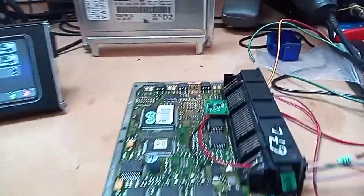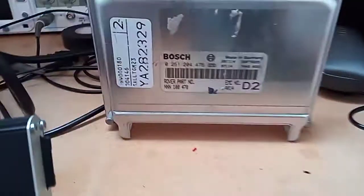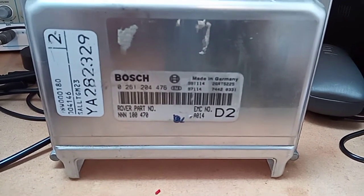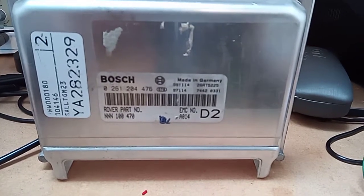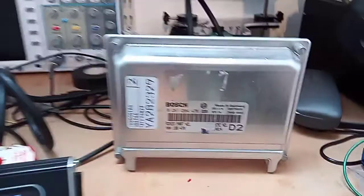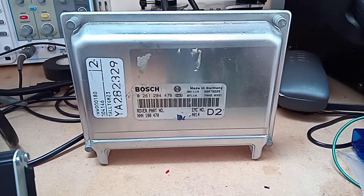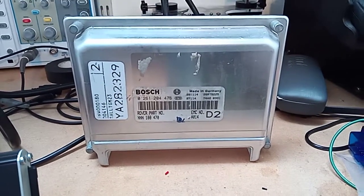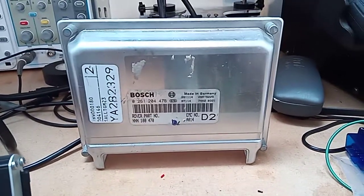The eagle-eyed amongst you will have noticed we have a little emulator there, and of course there's all the labels off the Thor ECU that you can go and check - you can make sure it's a D2 4.0 V8, which it actually is, and of course we have our trusty nanakon there. Little footnote: people think that the D2 V8 Thor and the P38 Thor are identical - they're not, they're not even close. There's a lot of differences in software and in fact in hardware.